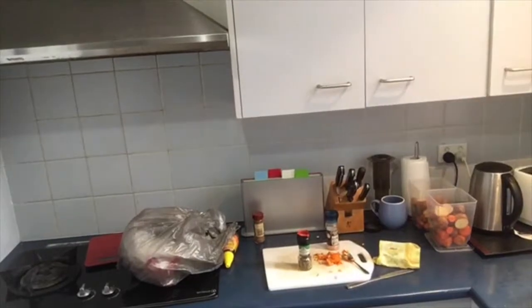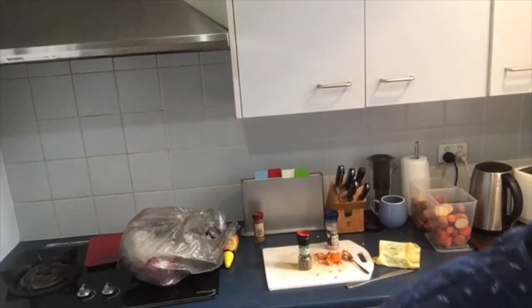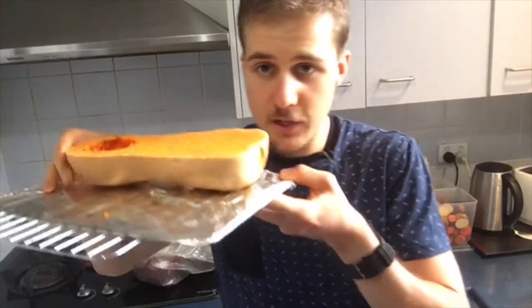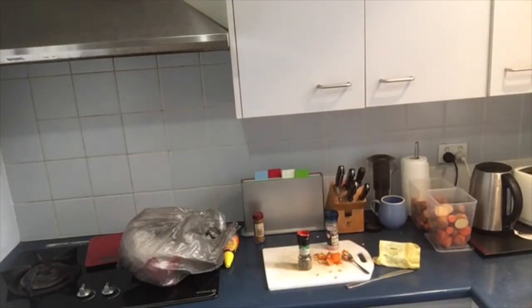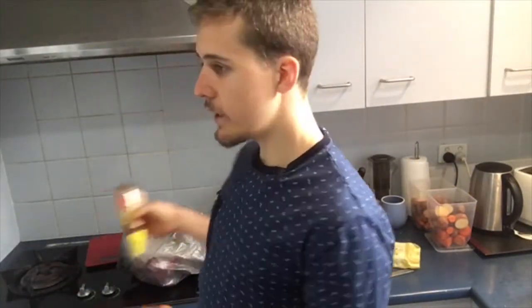Now once you've got it all on there, you're going to want to place it on a baking tray or in a baking dish, whatever is more suitable for you. Then I'm going to place it into the oven for about an hour. The good thing about placing it in the oven for an hour is you can go and have a really good workout — go to the gym, go and train — and if you have a timer so the oven turns off after an hour, you come home and you've got something nice and warm.